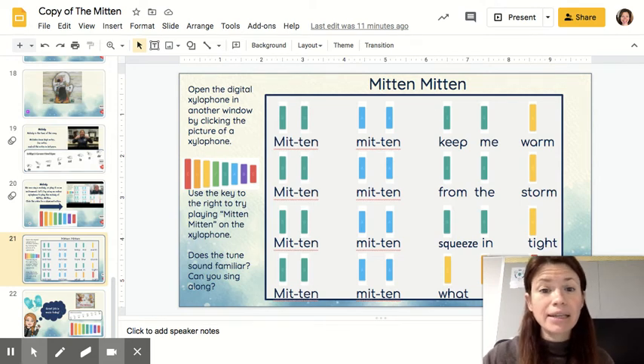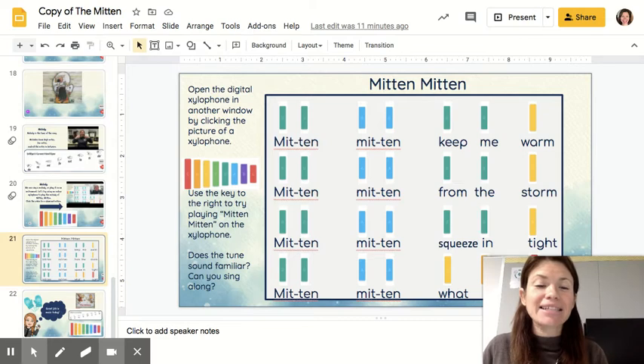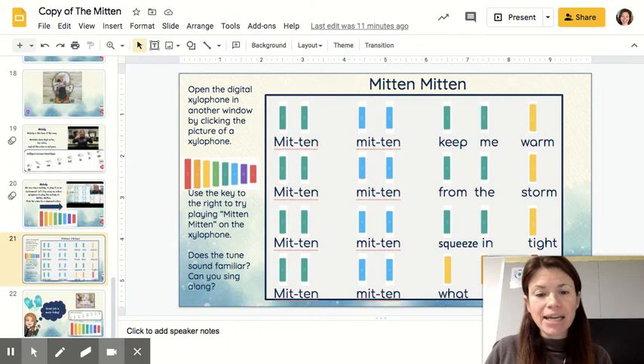Mitten, Mitten, keep me warm. Mitten, Mitten, from the storm. Mitten, Mitten, squeezing tight. Mitten, Mitten, what a sight.